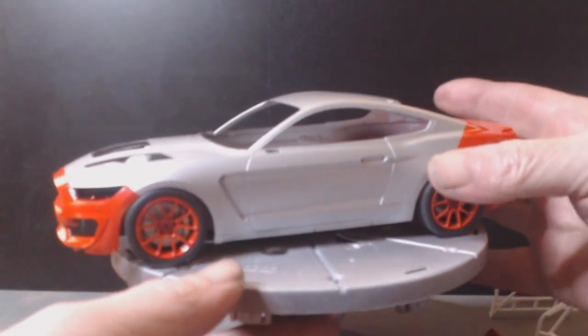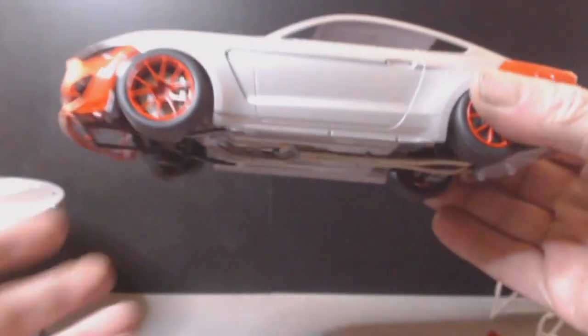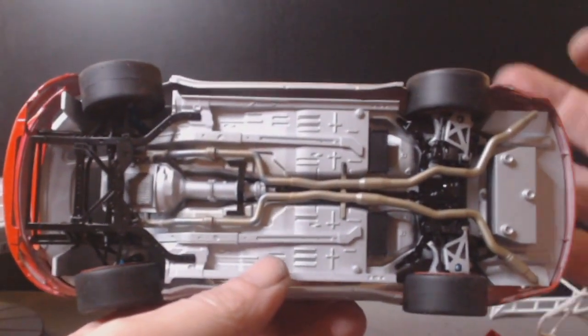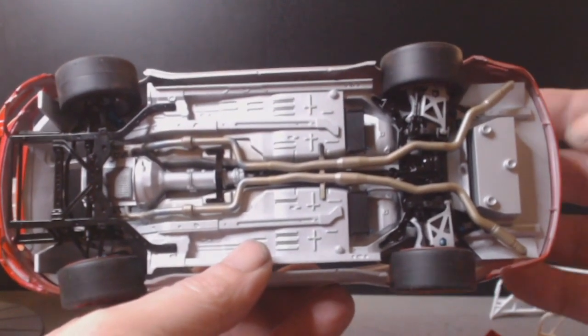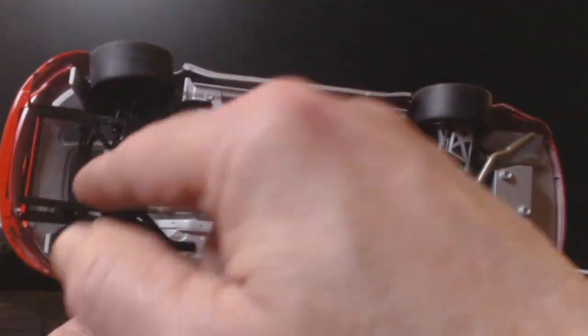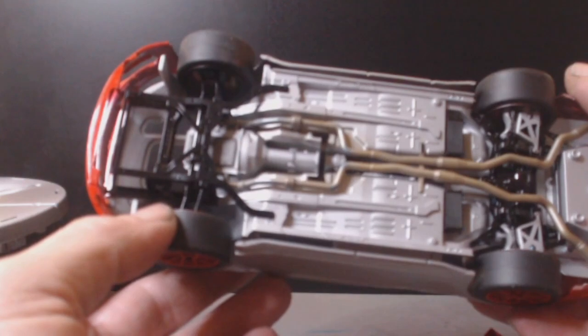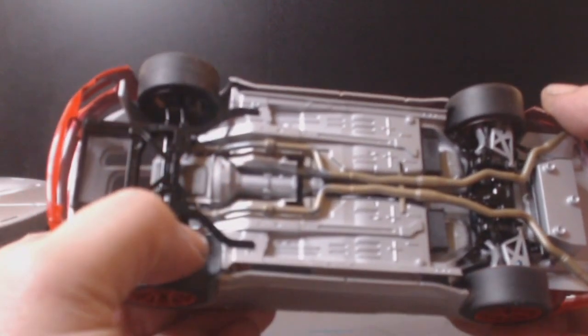We are sort of complete on the bottom with a few little touch-ups to do. The body will come off — I need to take these tires back off and get rid of the seam line. We've still got the rear diffuser and the front diffuser to sort, and we've got the partial engine in the front here.